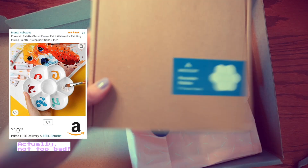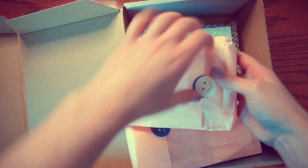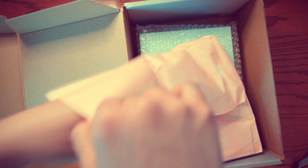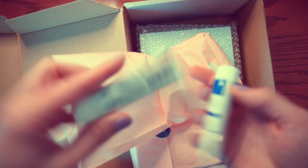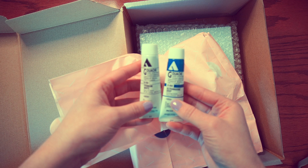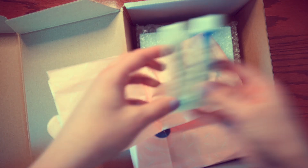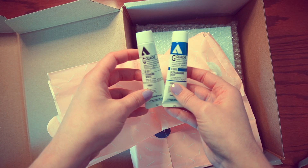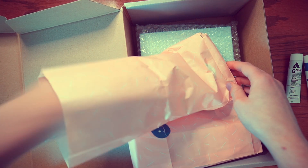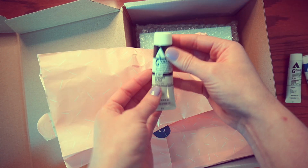I'm pretty sure I know what's in this next package — and yes, it feels like paint. Here we have a titanium white and an ultramarine deep blue. My camera is struggling to focus. And some more: we've got a blue-green and a black.